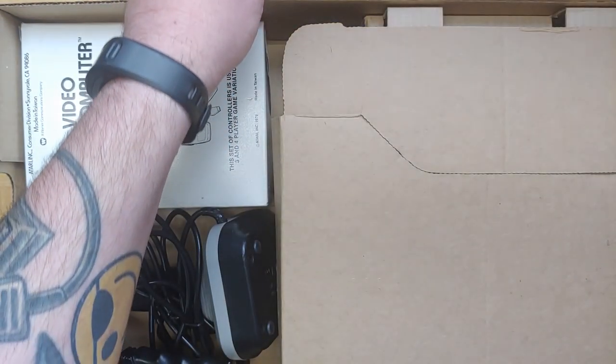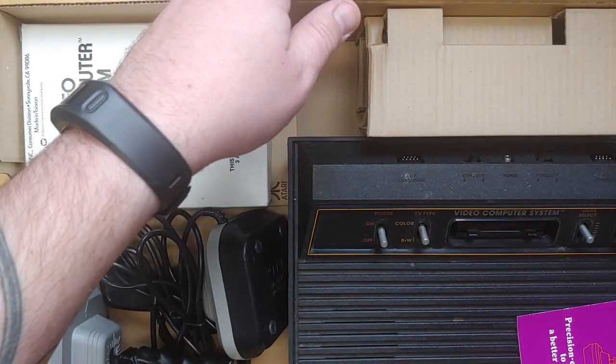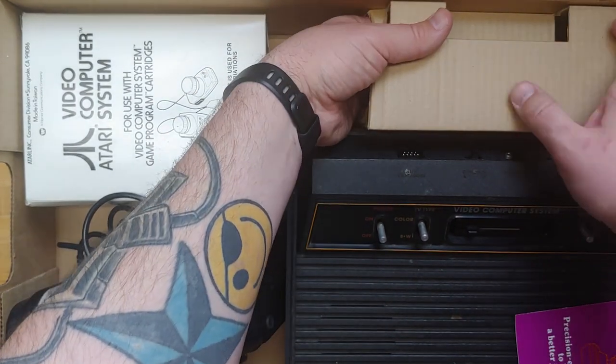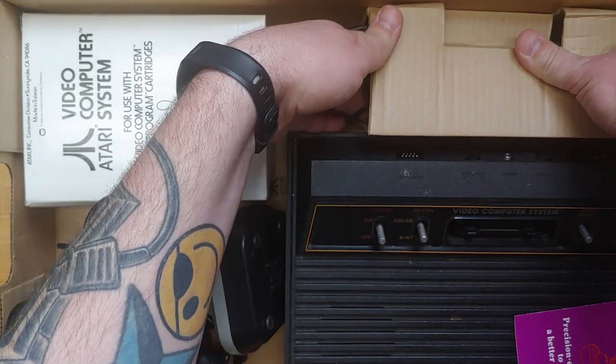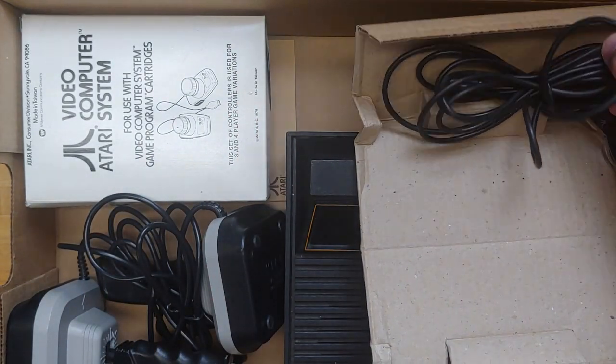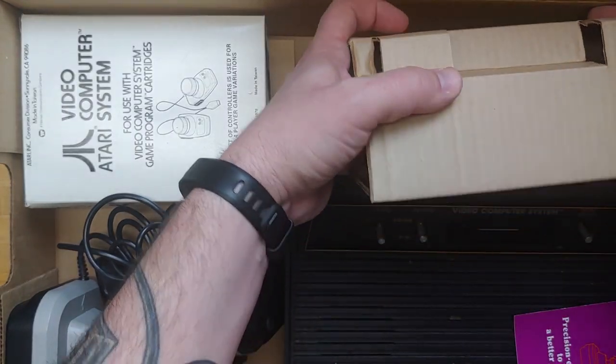Let's open the main show and take a look at it. And there it is. Got a little cardboard insert back here — I'm guessing this has some wiring in it. Yep, there's our AV wire for this console.